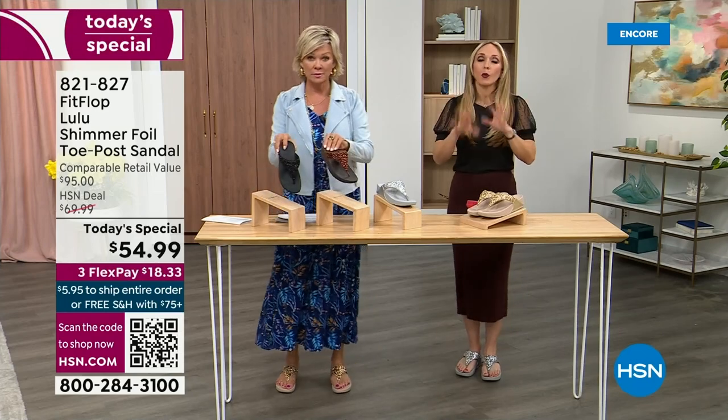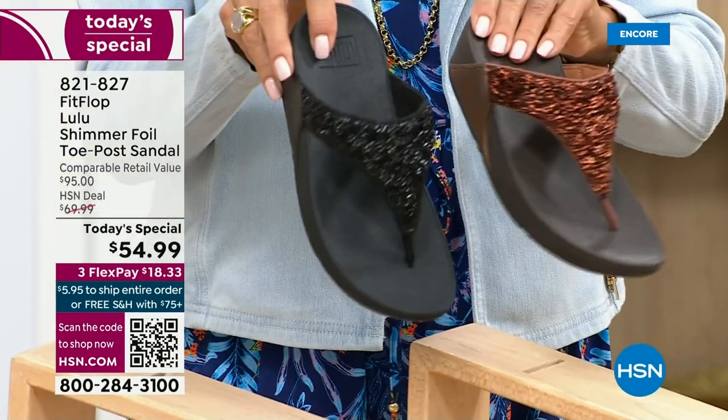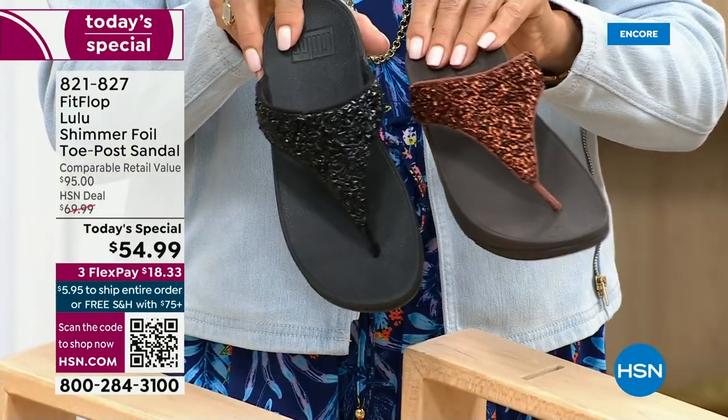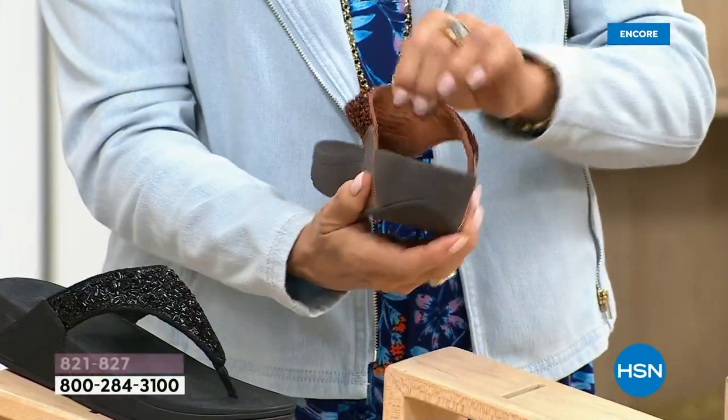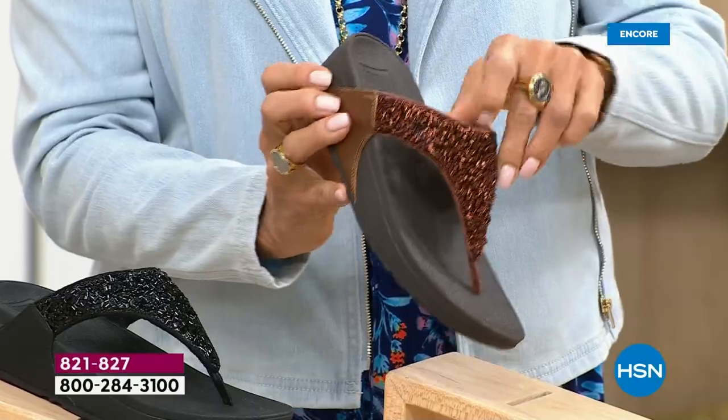I encourage you to shop now, but all of these are wonderful colors. Think of the jewelry you have in your closet and which one would go best. FitFlop is in all of the big box stores.